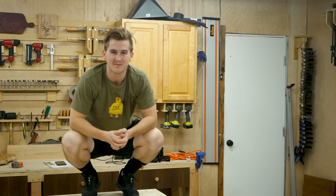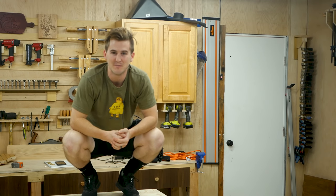What's up guys? I'm Zach. Welcome to my shop. Today we're gonna be power carving the Nimbus 2001.